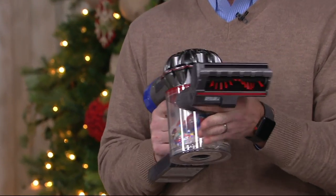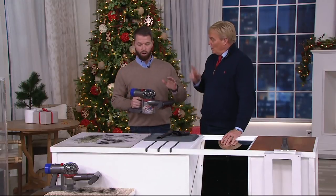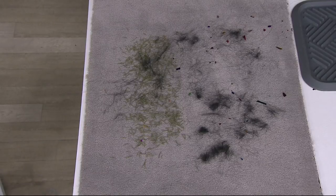That's what this is so great for — you're going to use this all around your house, on your couches, on your stairs. Look at the bin — that bin is stuffed.